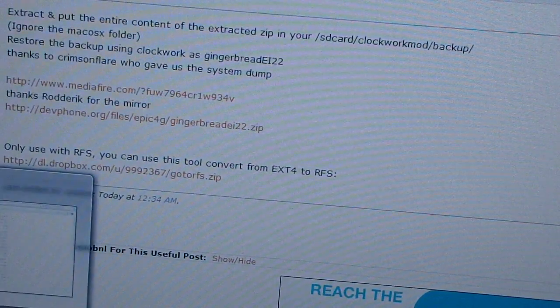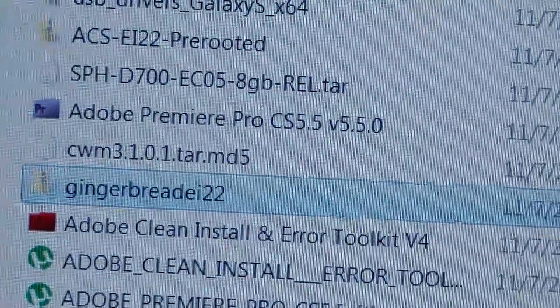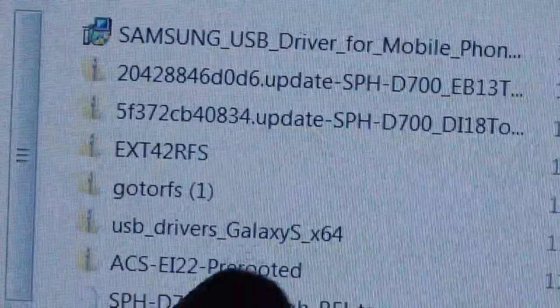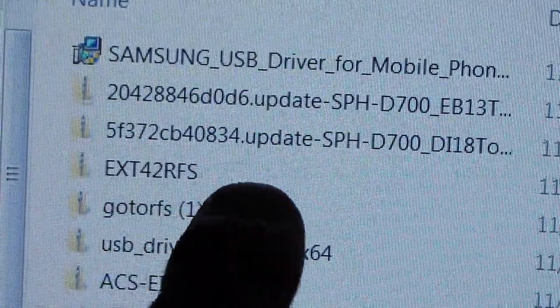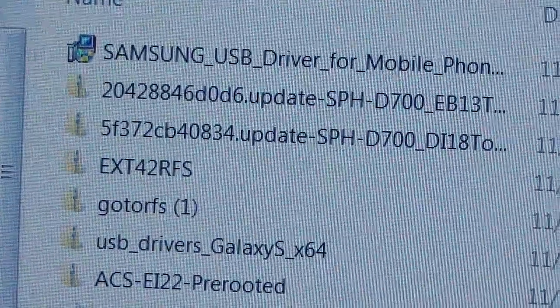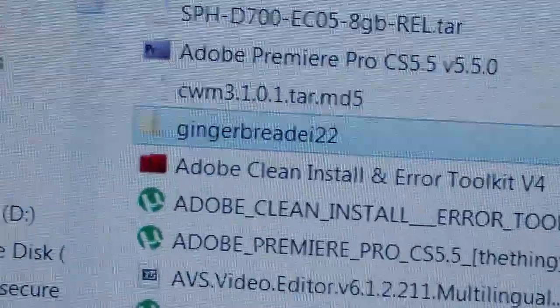Download these two files. Once they're downloaded, you need to put both of them onto your SD card. Go to your downloads folder — once you're there, the zip file is going to look like that. You'll need to do something with that zip file; otherwise you'll have the EXT4-to-RFS file. That zip file you can just transfer over to your SD card — you don't need to extract anything from it.